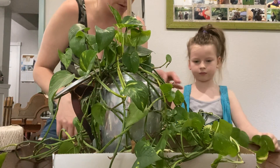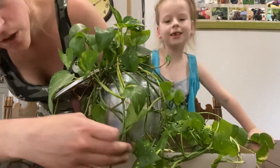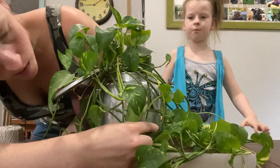Take all the things off — the dead leaves. There's not many dead leaves. Well, good. No way, dead leaves. You're doing a good job.